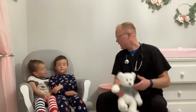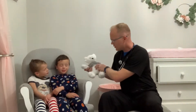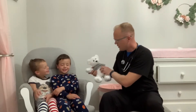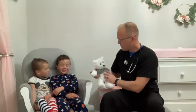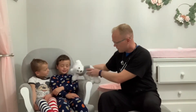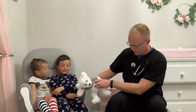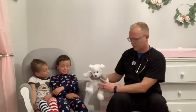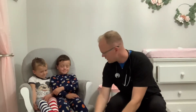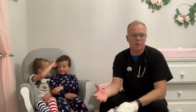Eli, close your eyes and tell me where you feel the cotton touching you. Testing the cheek, hand, arm, knee, and toe — he correctly identified each location. You'll want to make sure to do that bilaterally in all of those areas, typically using a cotton ball. Just for fun, I used a little plush teddy bear.